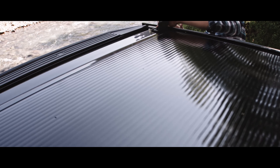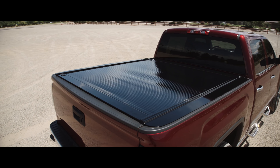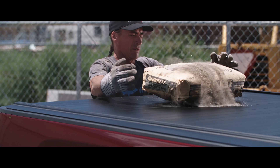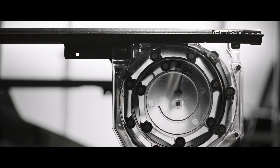Made from aluminum reinforced polycarbonate, the Retrax One supports distributed loads of more than 200 pounds. It's tough and maintenance-free. The sealed ball bearings provide smooth operation and prevent the cover from binding.